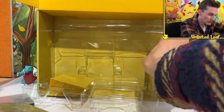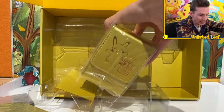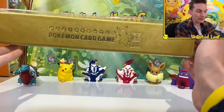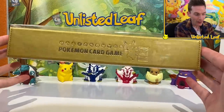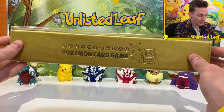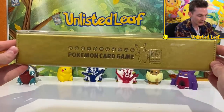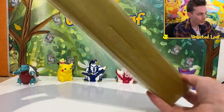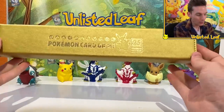Look how big that box is — what are they thinking? I'm storing 25 decks in here. I'm going to show off the play mat case, and believe it or not that's actually a thing. Because if you want to take your golden play mat places, you don't want to damage it, so you keep it in the golden box. 25th Anniversary Pikachu — exactly the same as the front. This is awesome, and it's magnetic too.